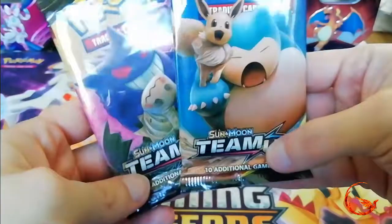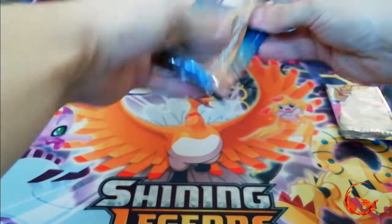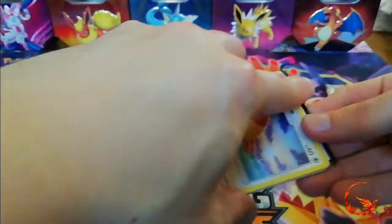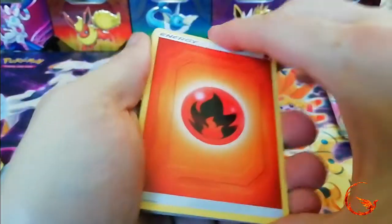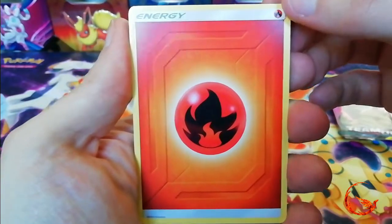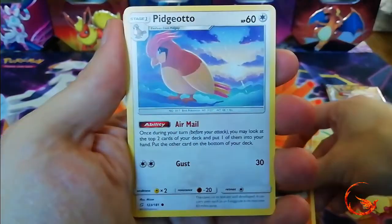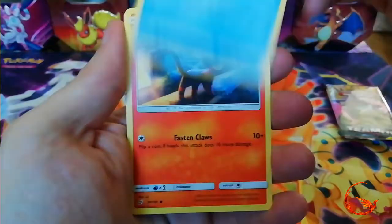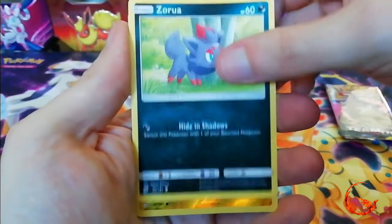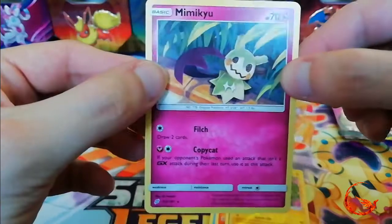We've got two Team Up booster packs left. Hopefully one of those will give us a GX. We have Fire Energy, Tauros, Torracat, Kabuto, Pidgeotto, Charmander, Staryu, Litten, Zorua, a Reverse Holo Joltik, and the rare is a non-holo Mimikyu.